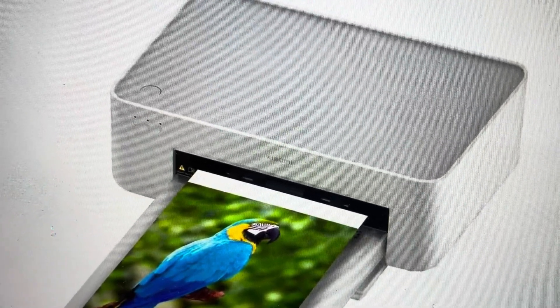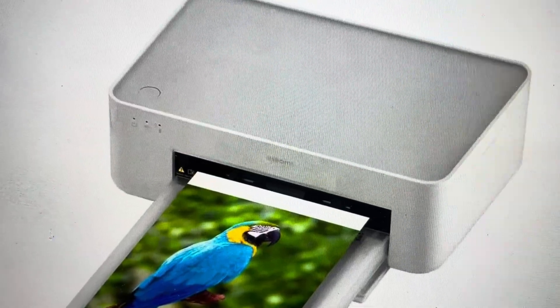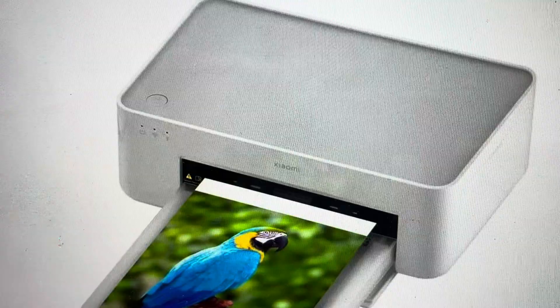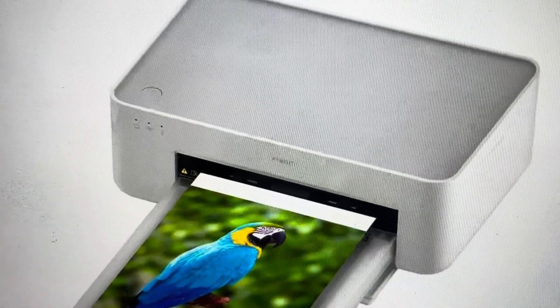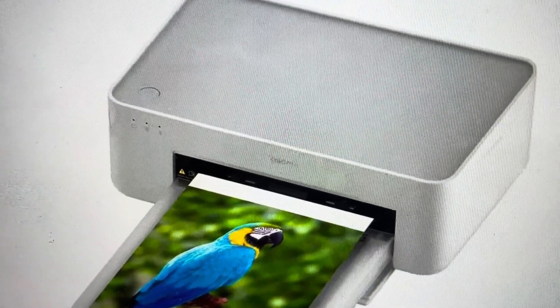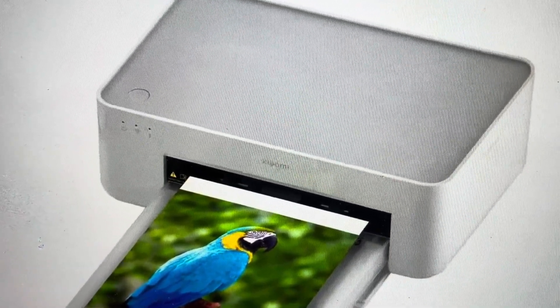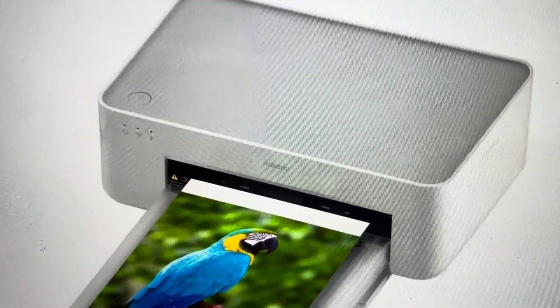Now there are two reasons you might want to do this. The first one is troubleshooting. If this printer will not connect to your network, or if it's not syncing or pairing with the app or with your device, or if it seems to be frozen and not responding — any kind of issues like this and you have tried a soft reset and it didn't fix the issue, we can do a hard reset.